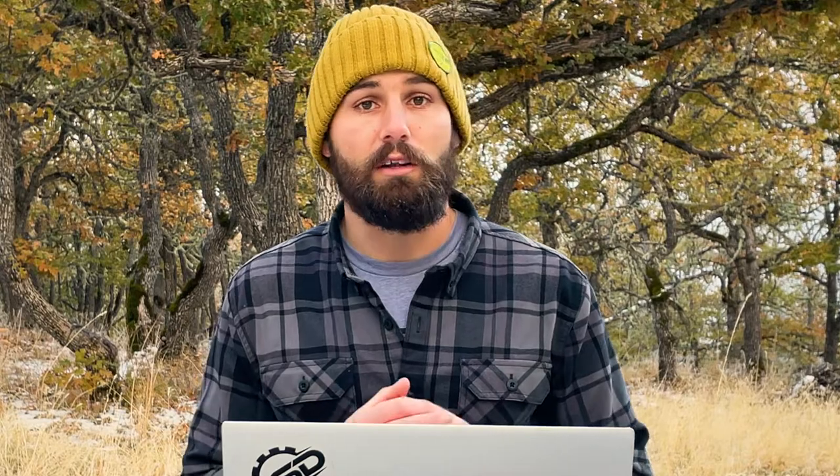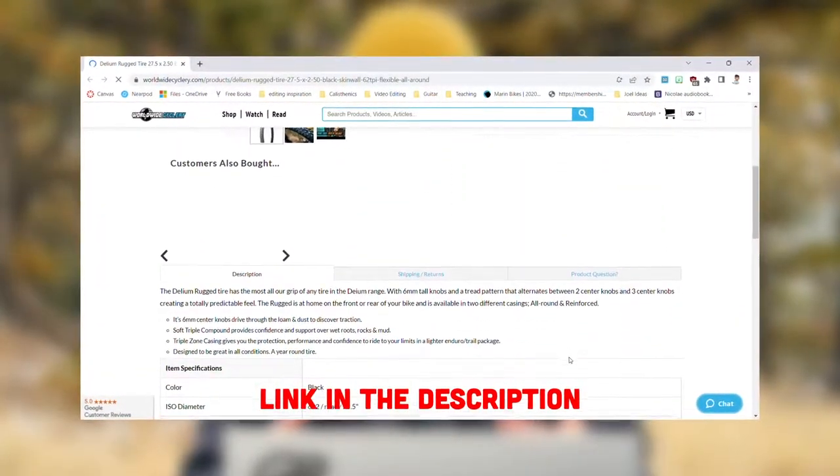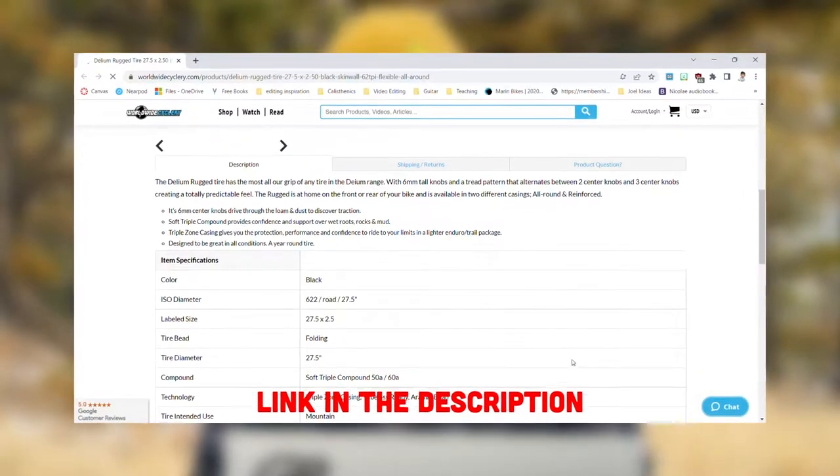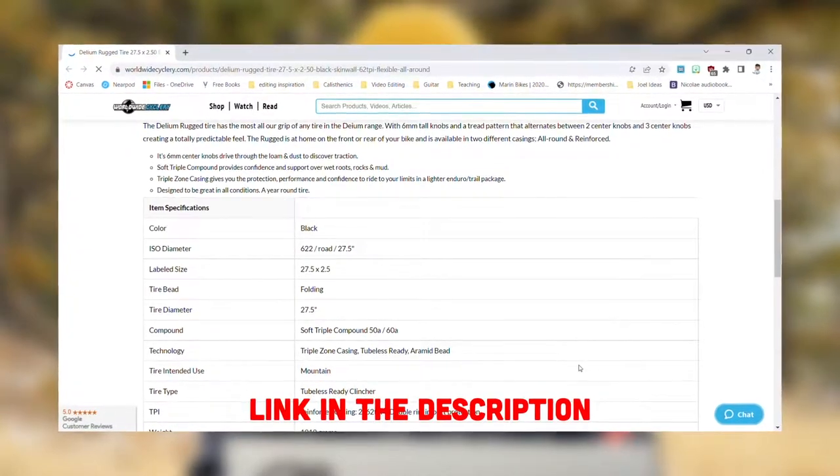I've been running those tires now for two or three months and they've been awesome. They're lighter than the Maxxis, I still haven't had a single flat in them, and the grip is not quite as good, but it's still predictable enough that they haven't really bothered me. The value tire I'm going to use for this comparison comes from a relatively new brand called Dellium, and they're all about making value-oriented tires. I personally haven't ridden one yet, but from what I've seen from Pinkbike and other reviewers, they seem to be pretty good.